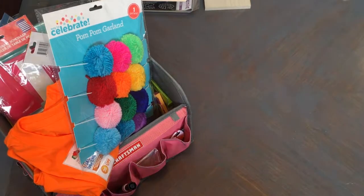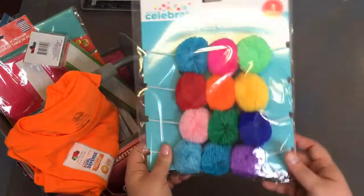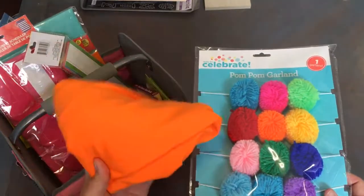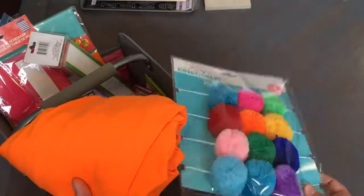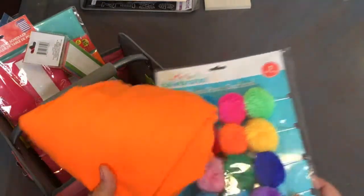The two items I got from Walmart were this pom-pom multicolored garland, which was around three dollars, and this orange t-shirt to wear while teaching the online classes. The garland is to decorate my board. These two items came from Walmart; everything else came from the Dollar Tree.